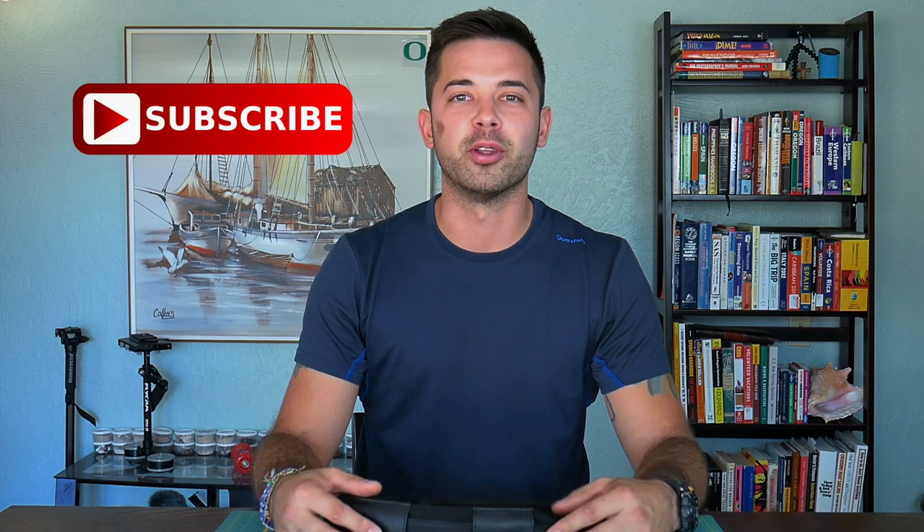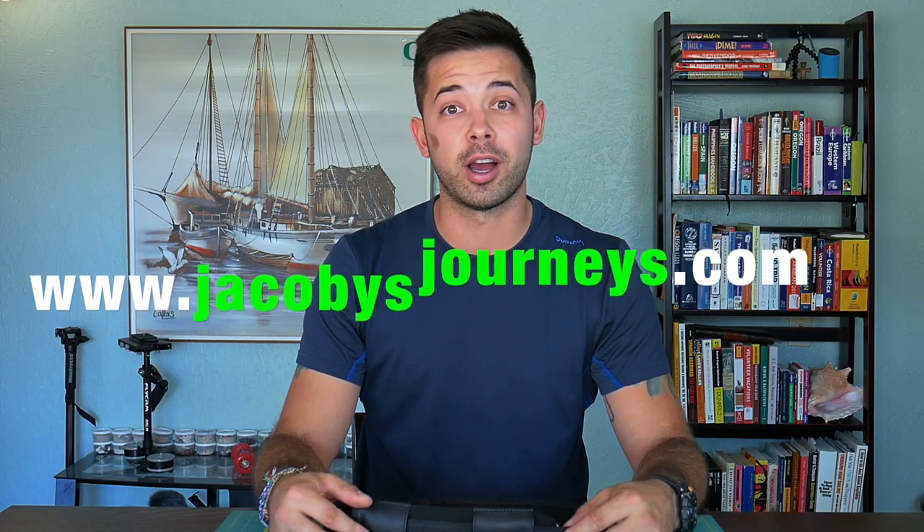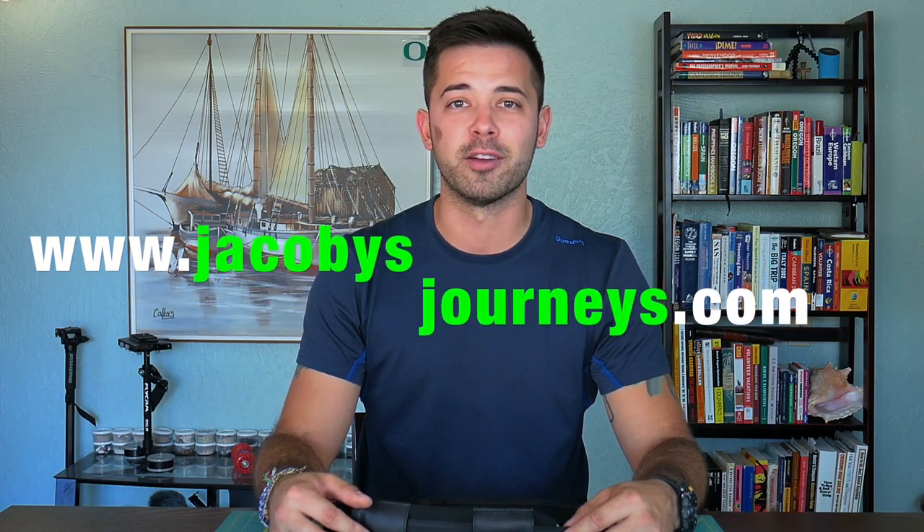Hit subscribe if you haven't — I upload new videos about travel and backpacking gear every week. You can also check out my website jacobysjourneys.com where I have a lot of free travel and backpacking information.